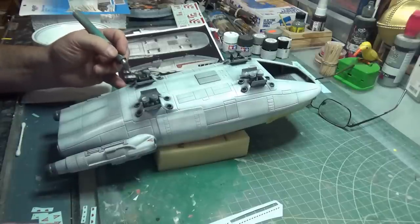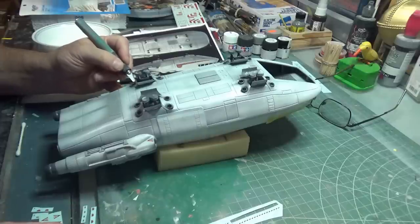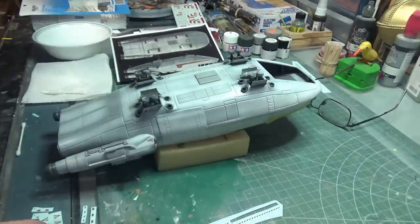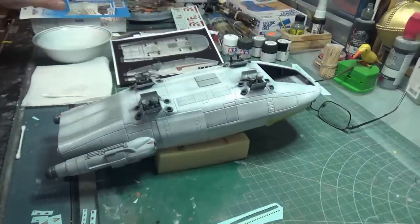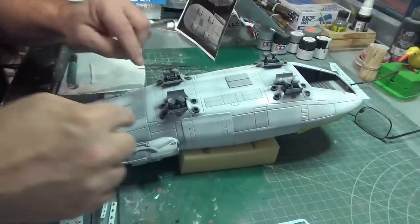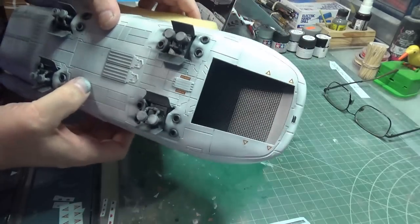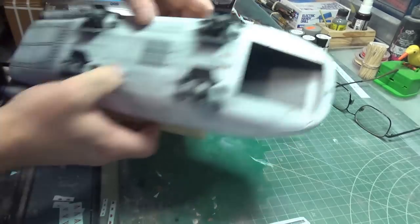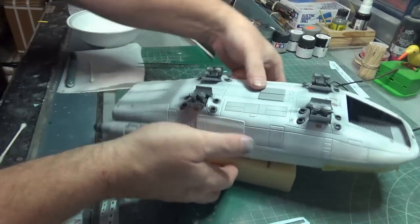It looks like the kit has a slightly different design of the engine fronts than the CG render does. I just added some triangles — there's a set that go around the front ramp and I just put another set at the back ramp because, well, I blame Keith — he gave me too many. No, there are extras. There are plenty of decals.